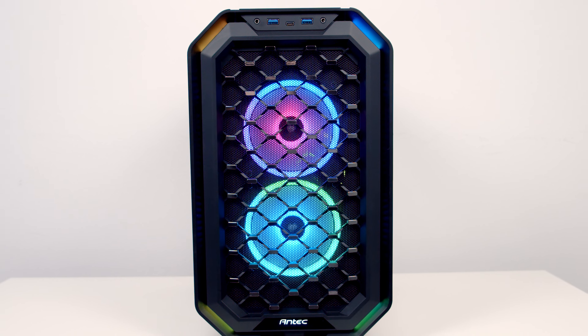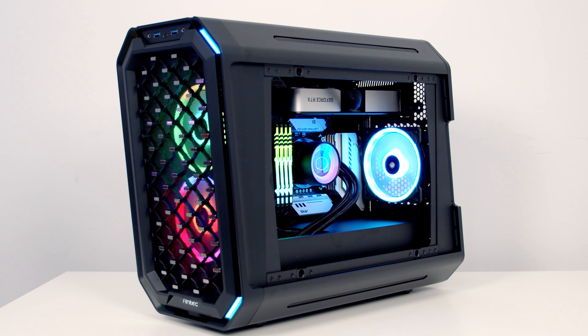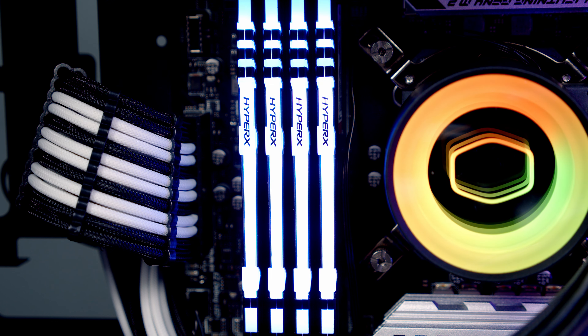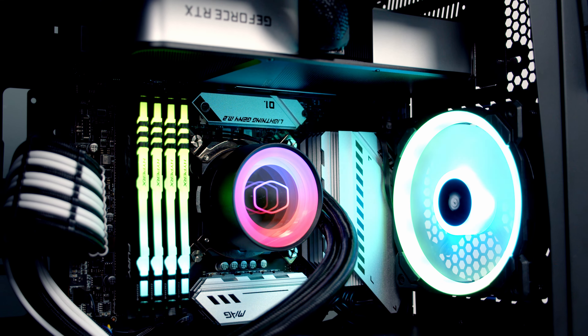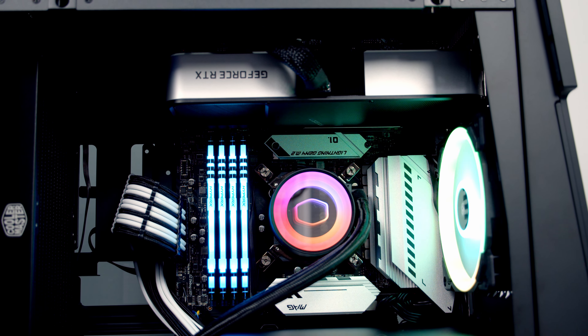Before I come on to the case thermals, let me give you a recap on the build I put together. I used an i9-11900K cooled by Cooler Master's ML240 Mirror AIO, with Corsair LL120 fans on the radiator and for case fans, and an Nvidia RTX 3060 Ti for the graphics card.